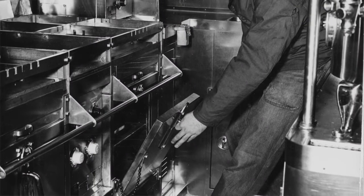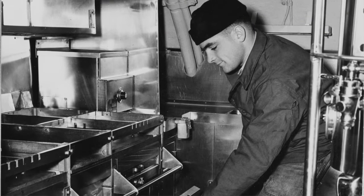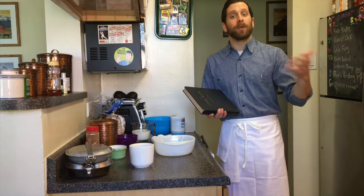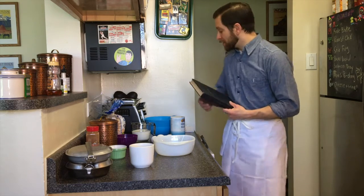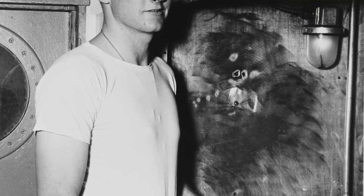You see, ships at that time — and even today — bake fresh bread every day, and as the days go on the bread becomes less and less fresh. So they came up with different recipes, drawing on what already works historically, to reuse that bread.